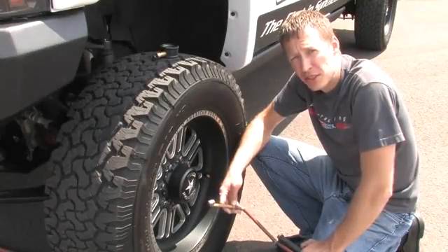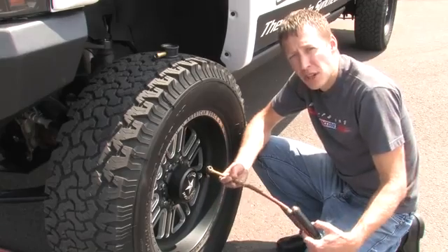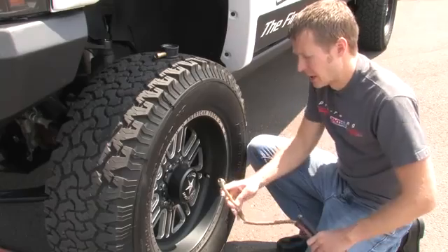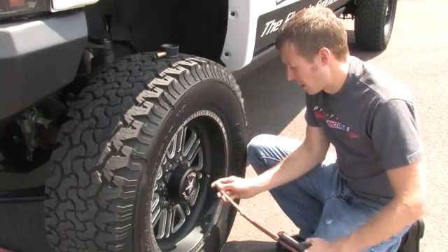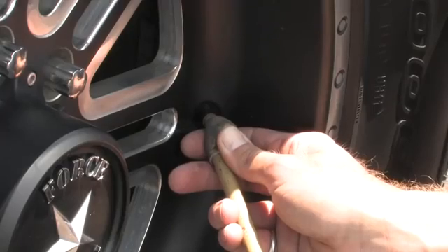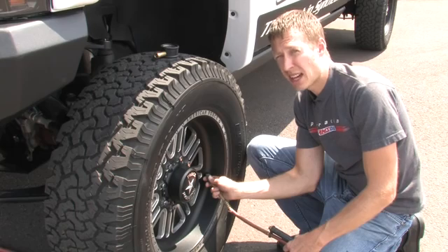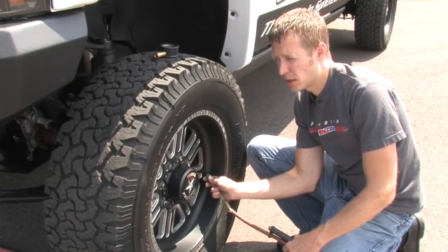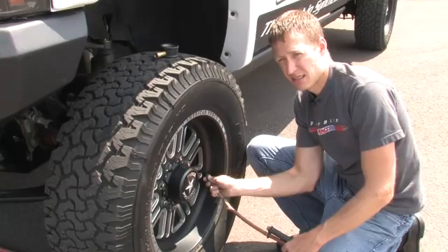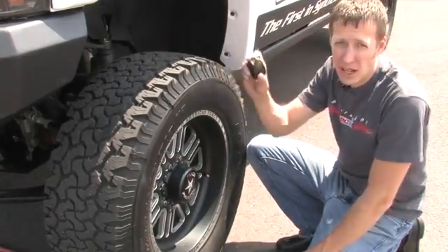Now that we've measured the air pressure in this tire and we know that it's about 5 psi low, we're going to have to use an air chuck like this that you might find at your local gas station to put air in this tire. You're going to want to take this end and put it on the valve stem, hit the button, and air is now going into the tire. We're going to want to do this for maybe 15-20 seconds, stop, and then check it again with our tire gauge.